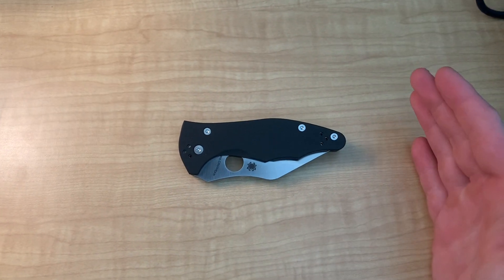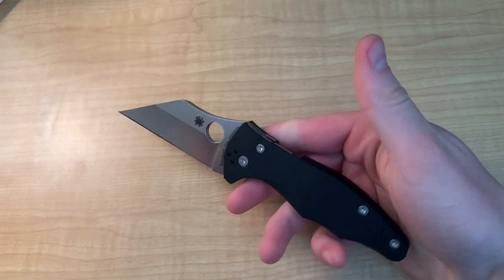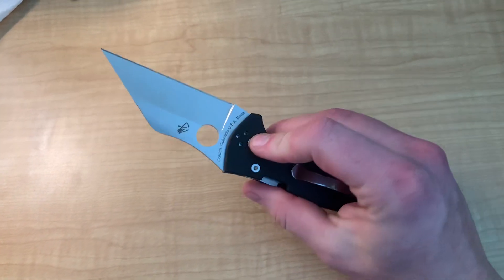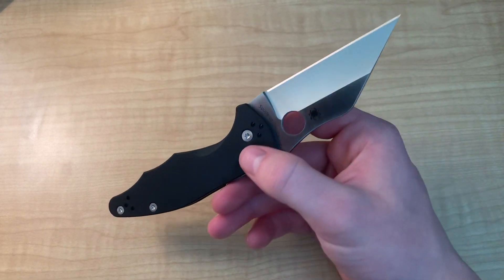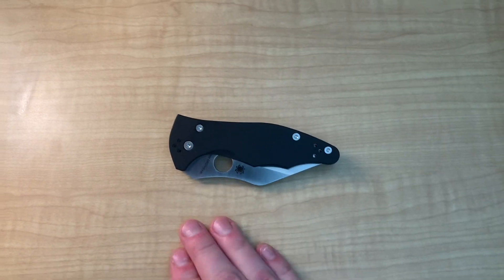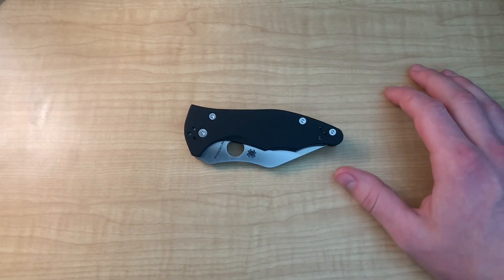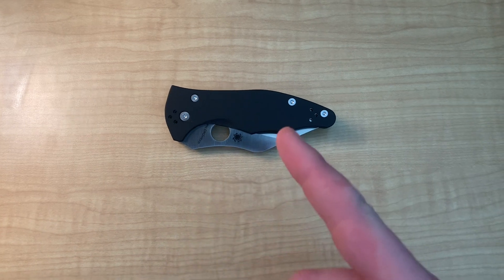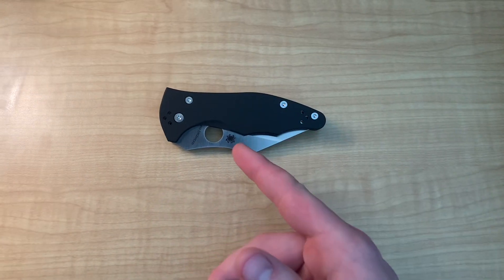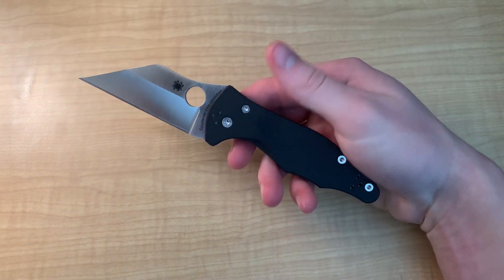Hello everyone and welcome back to my channel. Today I got a review for you guys of this little number right here. This is the Yojimbo 2 in the CPM CruWear steel and the smooth black G10 handles. Quick little disclaimer before we get into this review: this is a KnifeCenter Exclusive. I will also be talking about the standard version of this knife, but we're going to be primarily looking at the KnifeCenter Exclusive in terms of steel and comfort. These guys are basically exactly the same, just different materials.